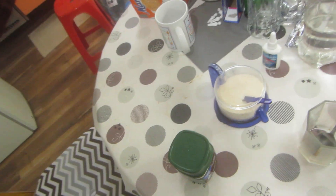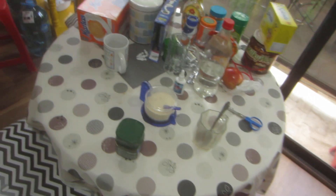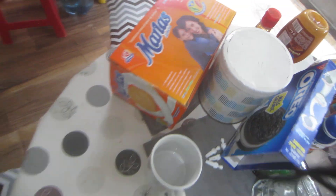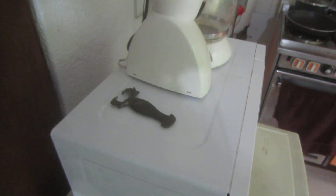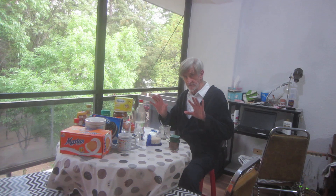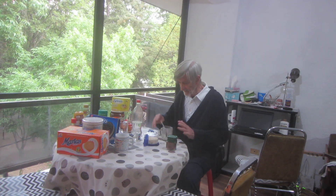Ok, here we go again. Ready? Now, let's check what we have here. All the ingredients, and we're going to have some Oreos afterwards also. Or Galletas Marias. Ok, we're going to set this here as usual. And now, we're going to go real fast, so don't get distracted or anything. Here we go.